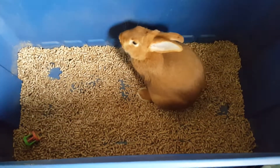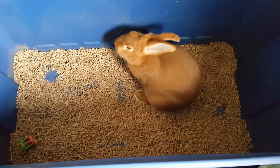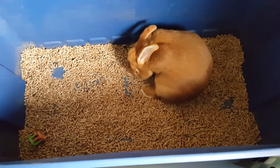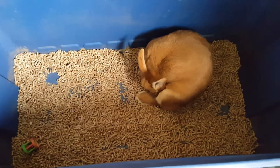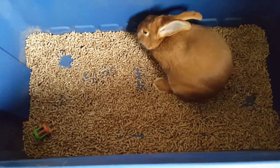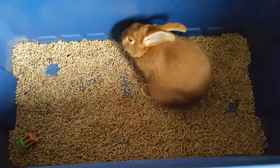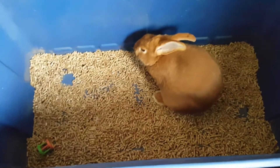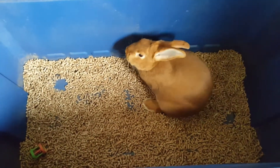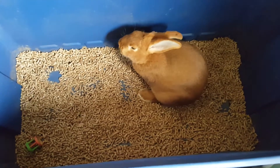I clean it out maybe once a week and I don't even have to do that — it's been a week since I cleaned it out and it still didn't smell at all. What it does is these pellets break down and turn into sawdust when they get wet, and it works out really nicely. For this 50-gallon tub I just fill up a two-quart jug and dump it in — about three jugs of it.